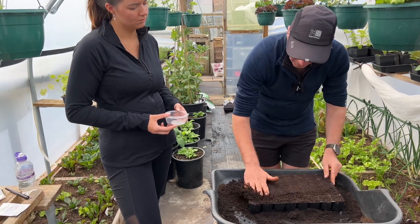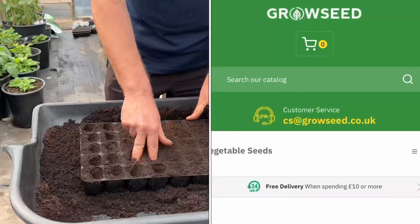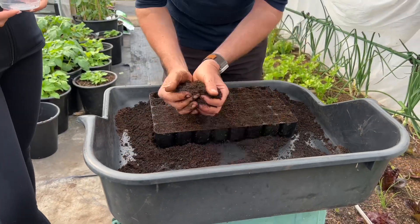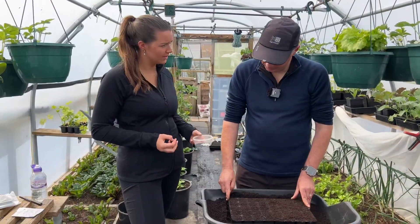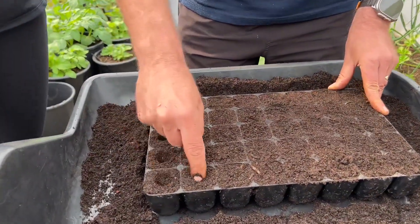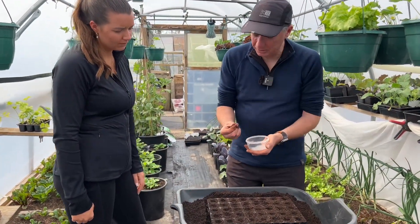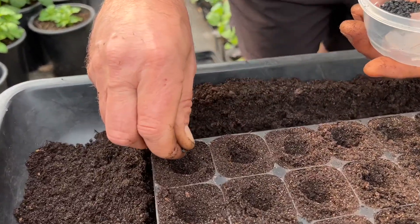I'm going to sow them about a centimetre deep. So we just want to firm this compost down. Okay, so we're putting them in one centimetre deep? Yeah, I just use my fingernail. When you sow these, I like to just pick a pinch between my fingers and then just roll my fingers until I get three or four in.